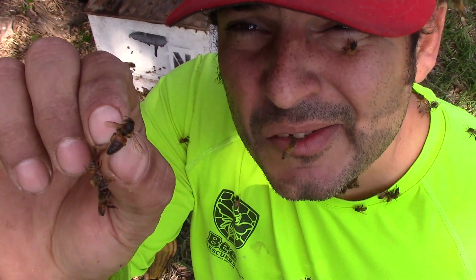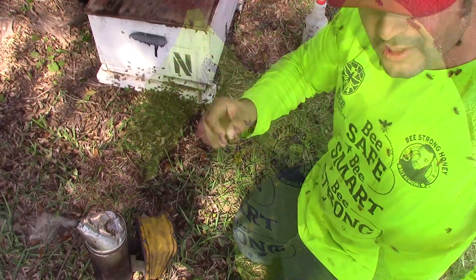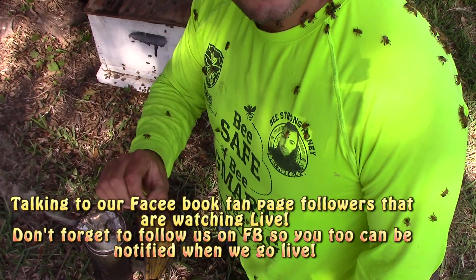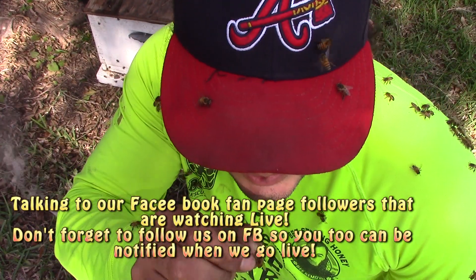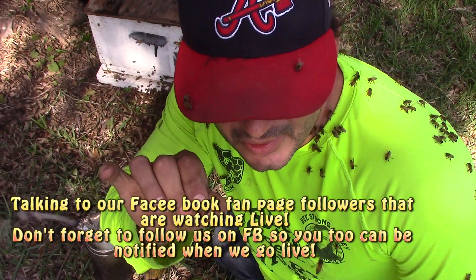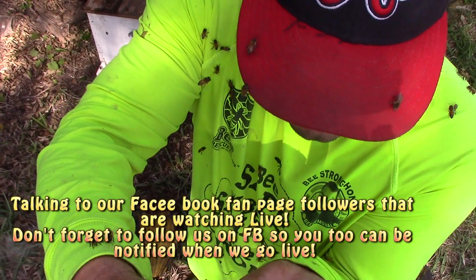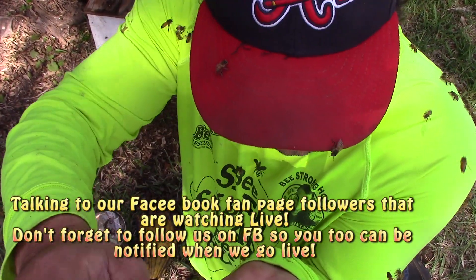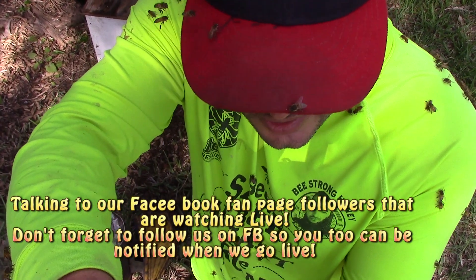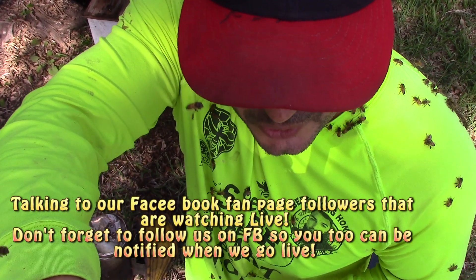The Queen Bee is dead, so they didn't make it through that night. Unfortunately, the Queen Bee was found dead on the floor in that cluster of bees that was down there. They didn't quite make it through the night — it was too cold for them. Half the cluster fell down, so we'll try to save the rest of these bees and combine them with something else to keep them going.